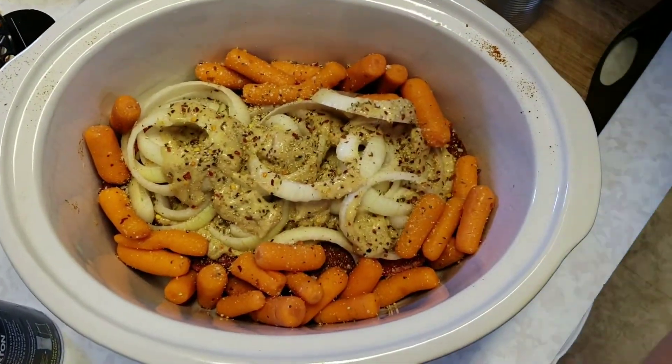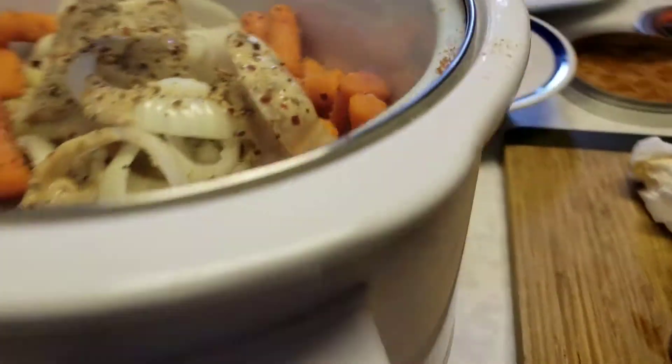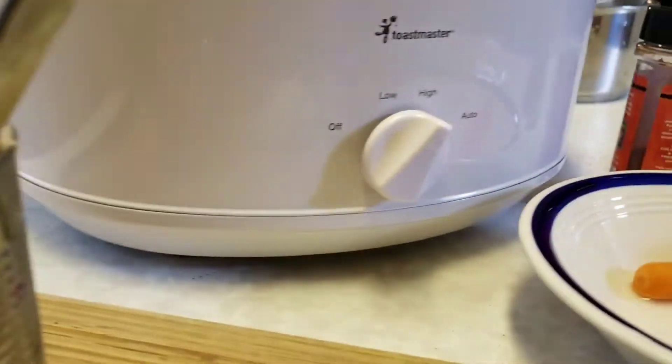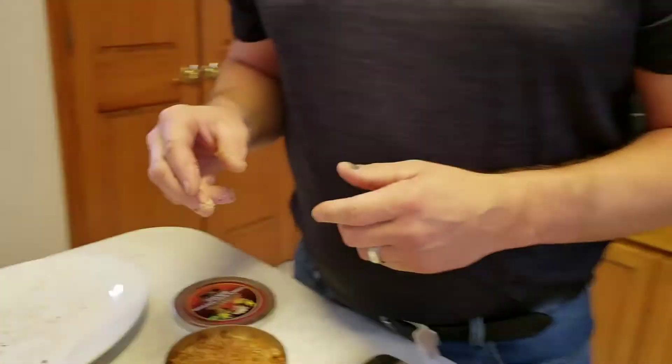Put the cover on. It's set on high — this is a two and a half pound, about 2.6-pound roast. I set it on high and leave it there for six and a half to seven and a half hours, and that's it. It's that simple.